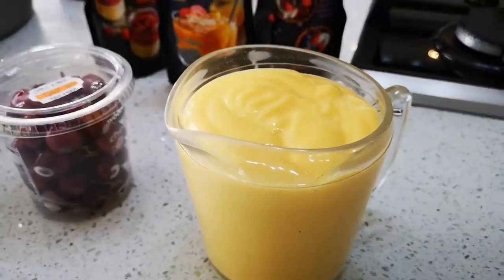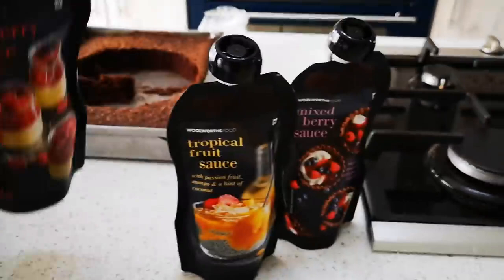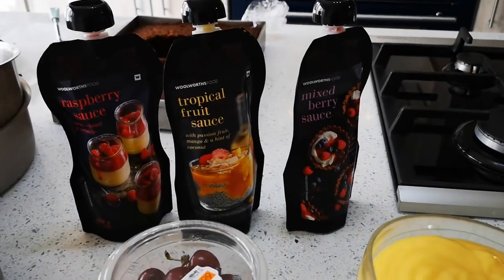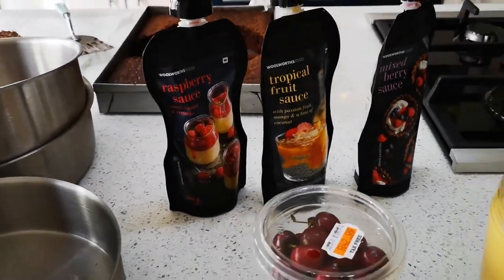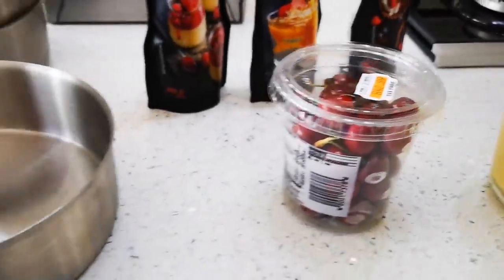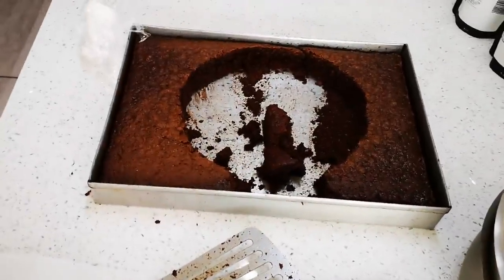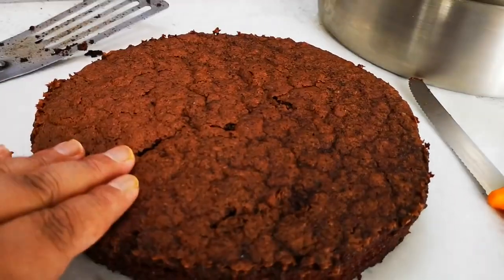I will show you a video of how to make homemade custard — don't worry. I also bought these different sauces: the raspberry one, the tropical one — if you've seen my cheesecake video I made with this sauce — and the mixed berry one. I'm still deciding which to use. I'm going to water some sauce down to make a light syrup to put on my cake. I've got some cherries going on top, and I baked a square cake — the recipe is also on my channel, just type in 'chocolate cake.'